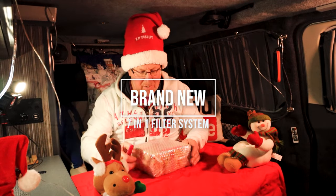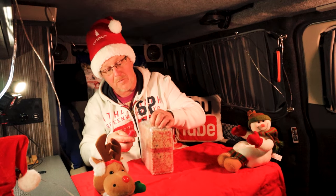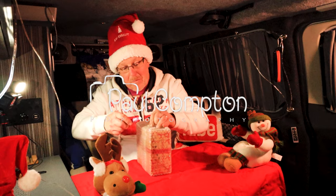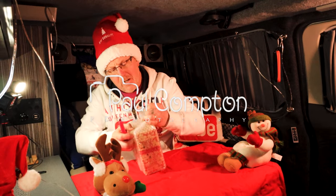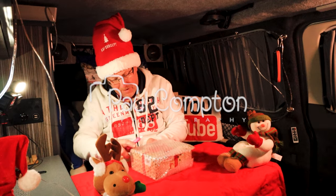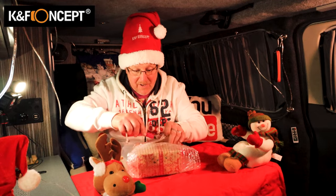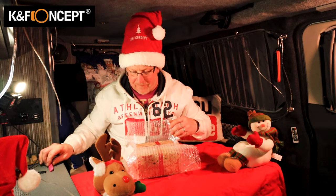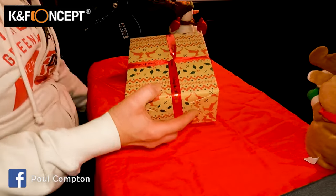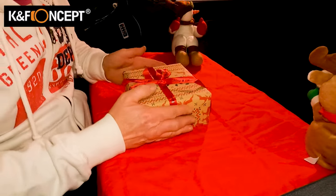KNF Concept has sent me a present for Christmas — not really for Christmas, but this is the time it's come out. This is going to be just a little quick teaser video, because this is a brand new product they've sent out to me and I've never seen this before. I'm going to unbox it in front of you, and then we will be doing a review at some point later on.